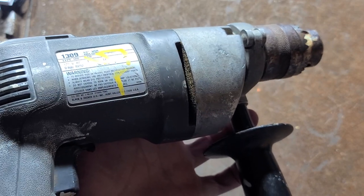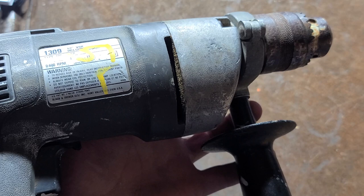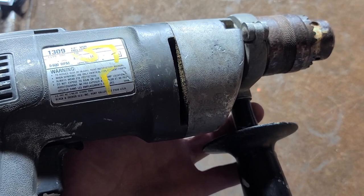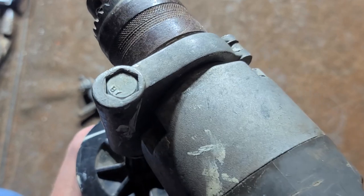Sleeve bearings are okay — people criticize me for criticizing sleeve bearings — but they just don't roll as smoothly as needle bearings or ball bearings, especially in a power tool. You do lose a little bit of power. This drill has sat around and we have some really odd pock marks in the gearbox, though it does sound reasonably nice running.